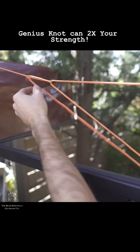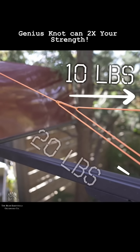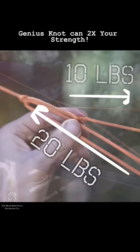Just take your free end and feed it through that slip knot, and now when you pull it's going to use the mechanical advantage of this pulley system to more than double the amount of strength you could crank down with.